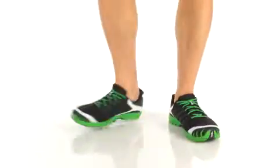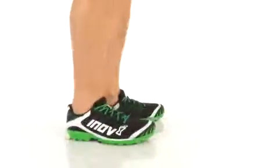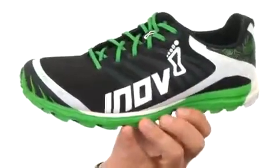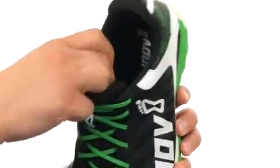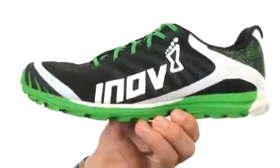Hey, what's happening guys? My name is Richard and this is the Race Ultra 270 from Innovae. Built for long-distance racing on trails and mountains, you have a really hardy textile polyurethane upper with a traditional lace system in the front, lots of padding around the inside collar and tongue, with a breathable lining to keep your feet nice and comfortable all day long.